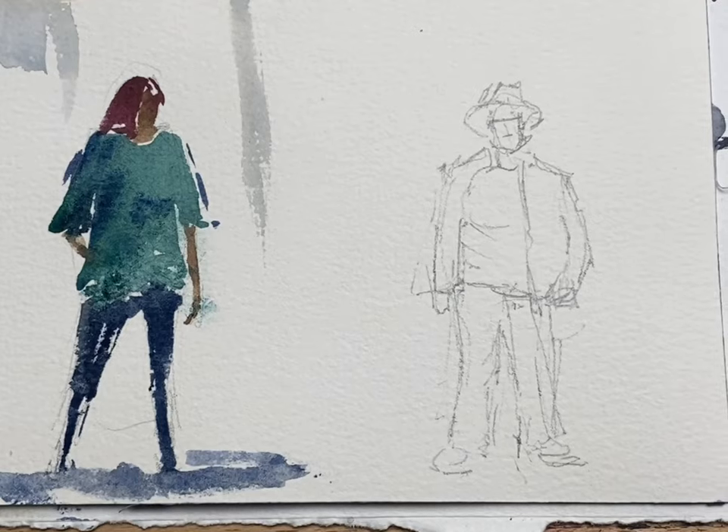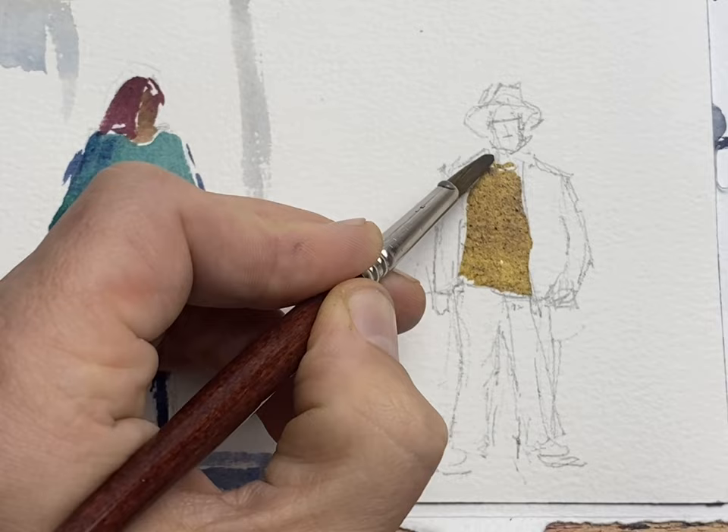Here I start with a loose pencil sketch just to guide my brushwork a bit better. For the shirt I use a lighter color because I want to have the pants and the jacket as a contrast.